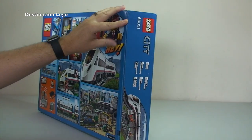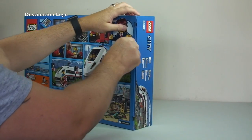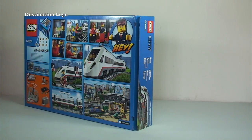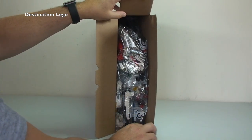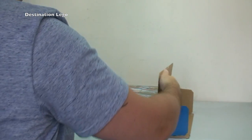That's pretty much it for the box. Next up we're going to break the seals — one at the top and one down at the bottom. Let's break those seals so we can get inside and take a look at what's in there. Top and bottom seal broken.